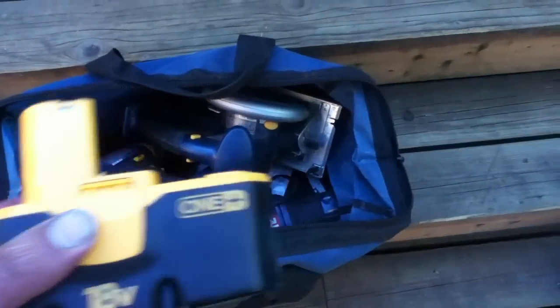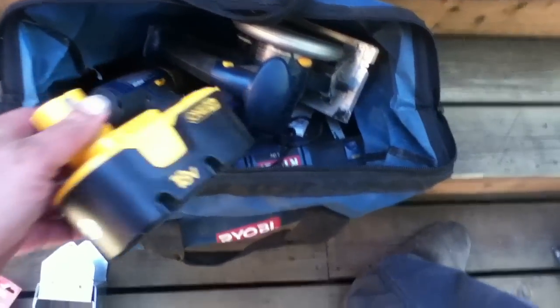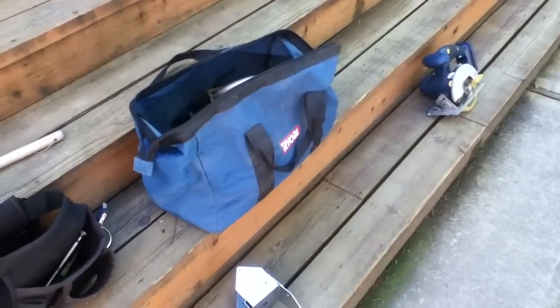We're continuing the job, and in storage the customer had older Ryobi tools, which are actually perfectly good — they just had bad batteries, so nobody took them seriously. But you find older tool kits like that, upgrade them to the P108 batteries, and you put them right back in business.